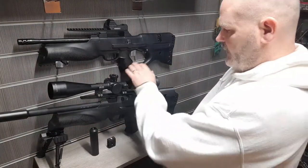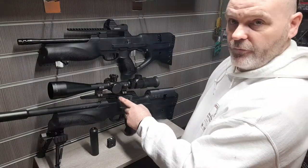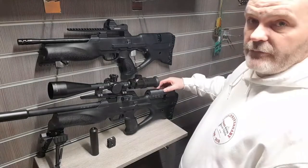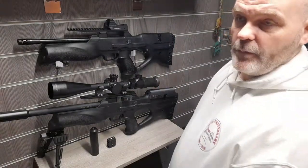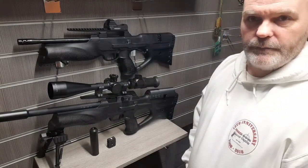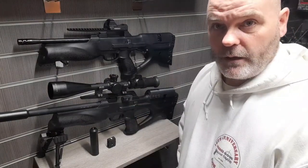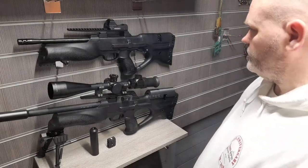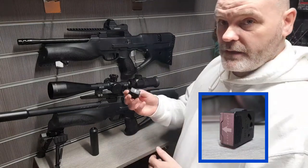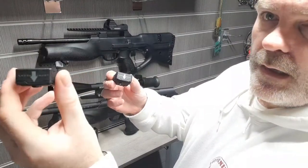Cosmetically the stock is exactly the same. What I've done on my one is put on a 3D printed magazine holder and a 3D printed cheek raiser, which you can get from a gentleman called Jackal on eBay. If you want to spruce up your Raine with these little components, go on eBay and you'll find him there.